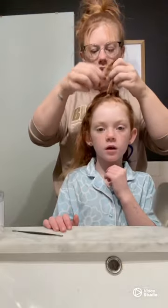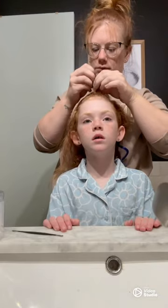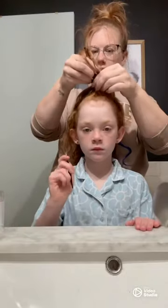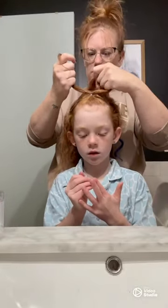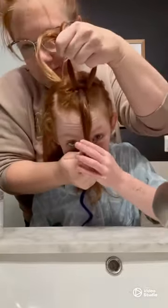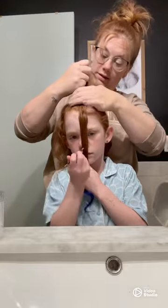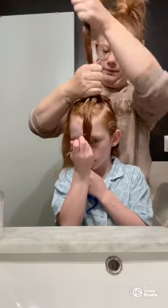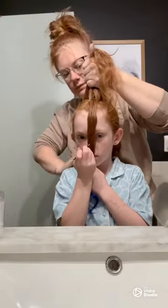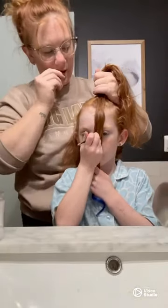Now that we have two sections, I'm going to take that first one and split it into two smaller pieces. She is going to participate in this hairstyle by holding each piece of hair I put in front of her face. Now I'm taking those two small pieces from the first elastic and I'm grabbing a section of the hair that isn't in an elastic yet, combining it with those two split pieces and putting in another clear elastic.